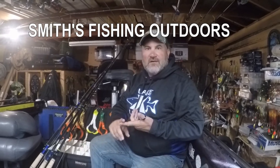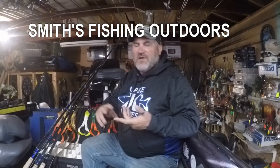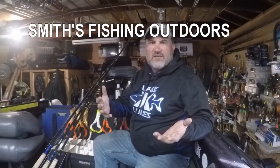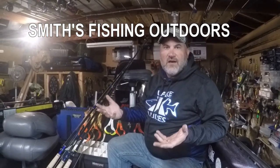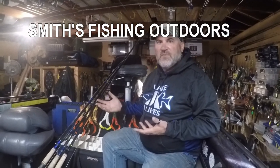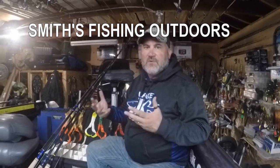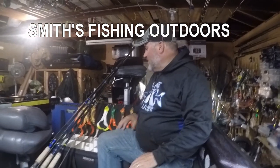Hey, this is Jason Smith of Jason Smith's Guide Service. We've talked about topwater, glide baits, jerk baits, and bucktails. Now this is a series on rubber baits that I use in the spring. This is primarily my spring baits. I get a lot bigger rubber in the fall for throwing for muskies, but right away in the spring I like the smaller baits.